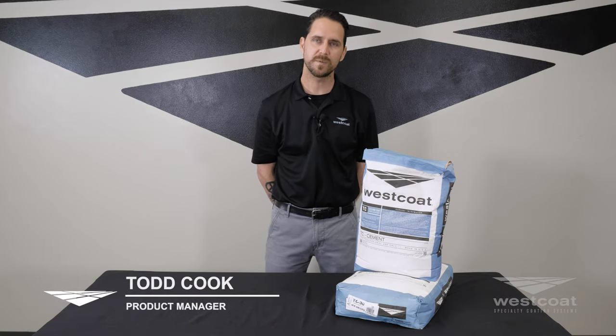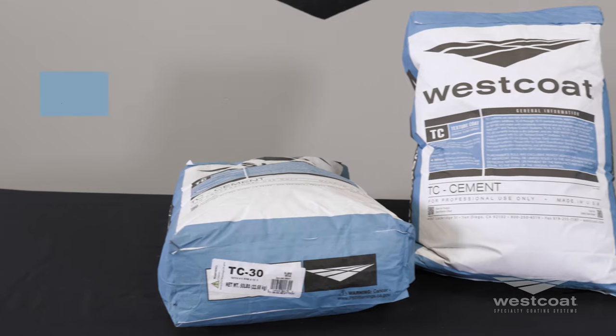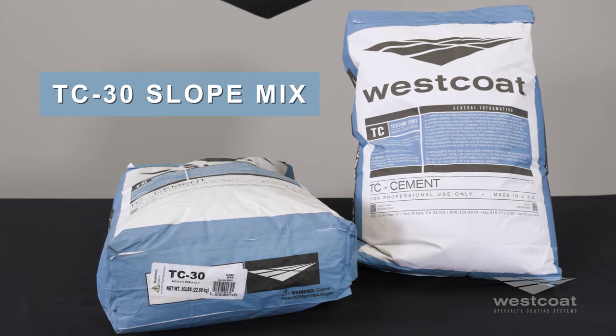Hey everyone, my name is Todd Cook. I'm the product manager here at Westcoat. We have another product spotlight for you today. We're going to talk about our TC30 Slope Mix.